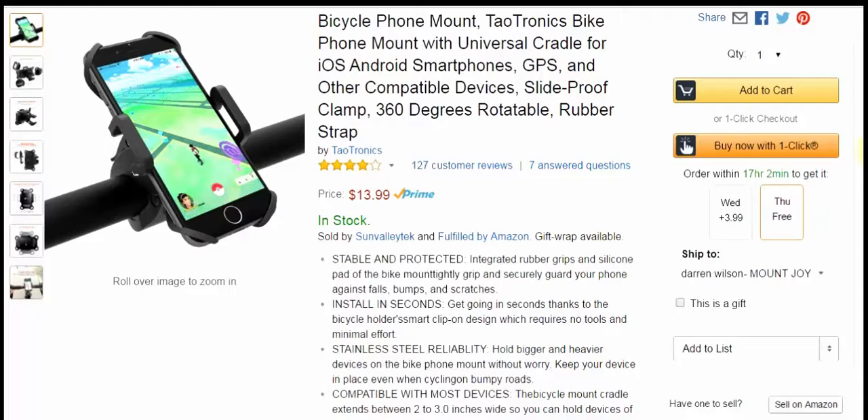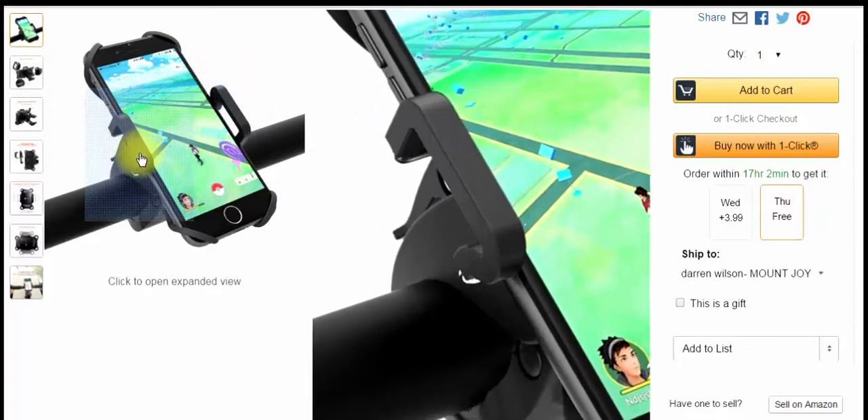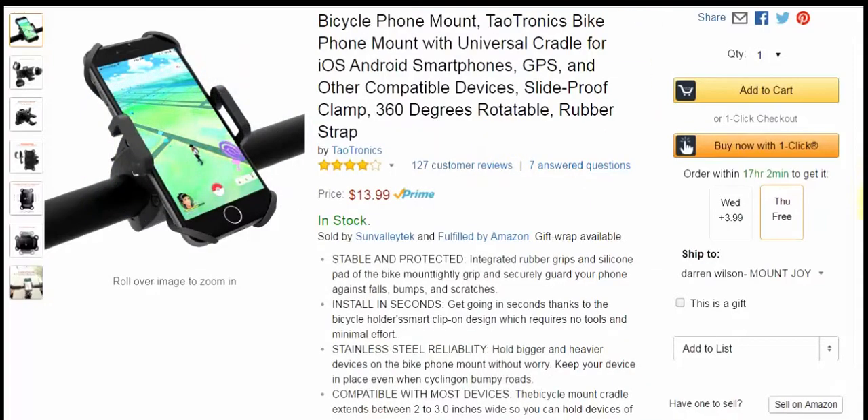You can use it for your GPS — pretty much whatever device will fit inside these clamps right here. I used it on a Garmin GPS and also on a Nexus 6, which is a very large phone. I had no problems with the clamps opening up to that size, and I was never worried about my phone falling out.